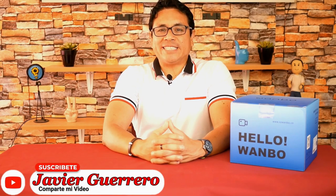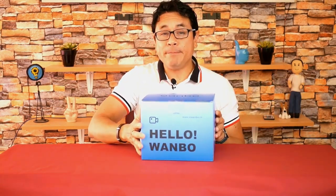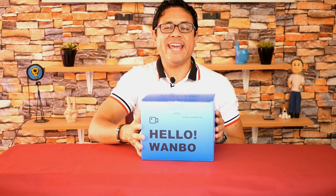Digital greetings to all. I am the electronic engineer Javier Guerrero and today I bring you a new projector from the Wombo series that has been launched just a week ago. This is the new UIN Boat 4, the first projector in the Wombo series with a camera and artificial intelligence.